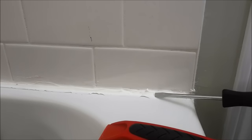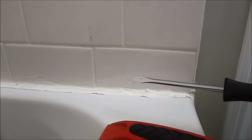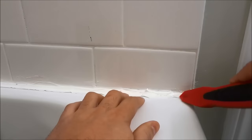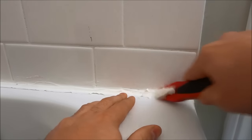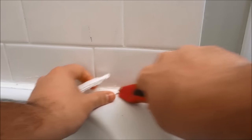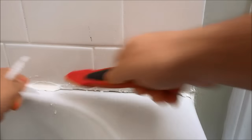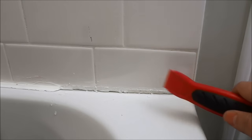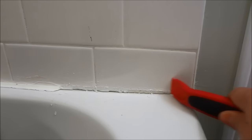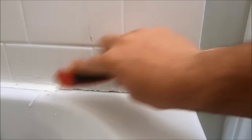You can even use a flathead screwdriver just to dig it out — just be very careful not to scratch your shower, tiles, or bathtub. Use your tool of choice to dig into the old caulking and work it out. As you can see, I'm digging in right here and this is an amazing tool because it allows it to come right out. You can pull back on the caulking and slowly but surely make your way around, getting all the bulk of it out first, then use the scraper portion to go right against the tiles and bathtub to get out all of the old caulking.